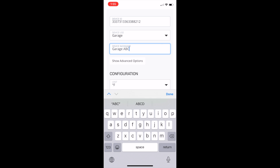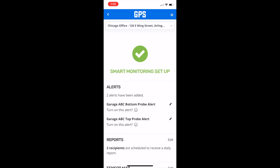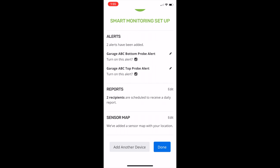On the next screen, you can turn on any alerts that have been set up for the device by default, and then click on done. You will be redirected to the device's page. After a few moments, refresh the page and verify device connectivity as indicated by the green check marks. Finally, place the leak detector in the desired location.